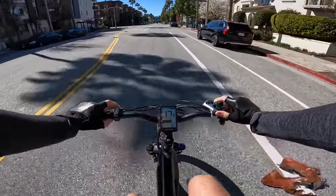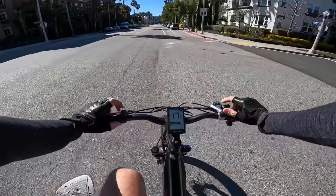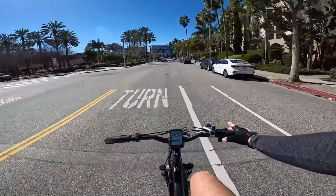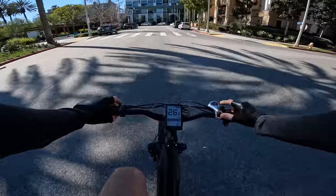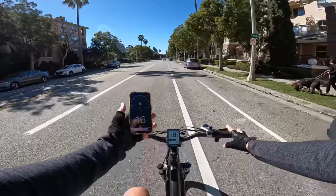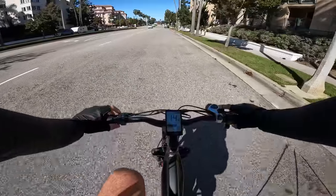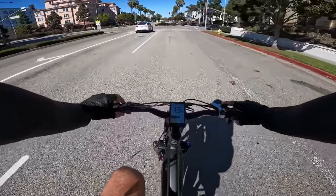Pedal assist three — feeling that boost. Shifting to gear six feels natural at 18 miles an hour. Pedal assist four, top gear seven, cruising at 20.4. Then pedal assist five — big jump in power, a huge difference from four to five. GPS is showing 16 while the display shows 18, so pretty close. The cadence sensor kicks in very quickly — probably only about a quarter-second lag.